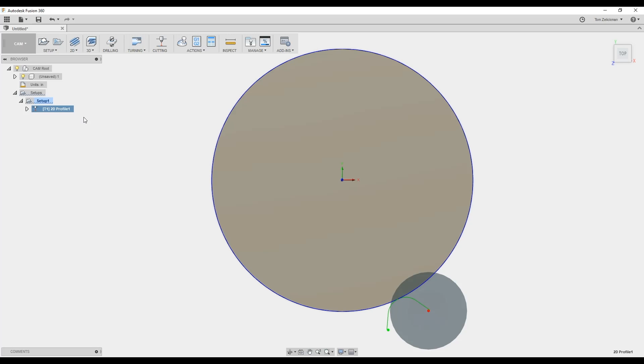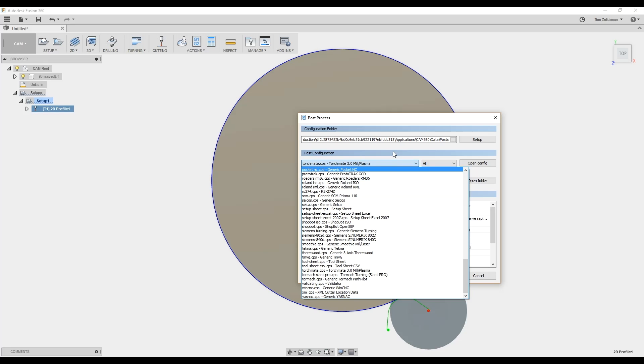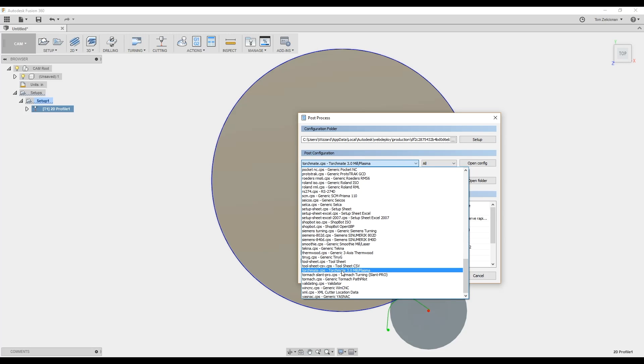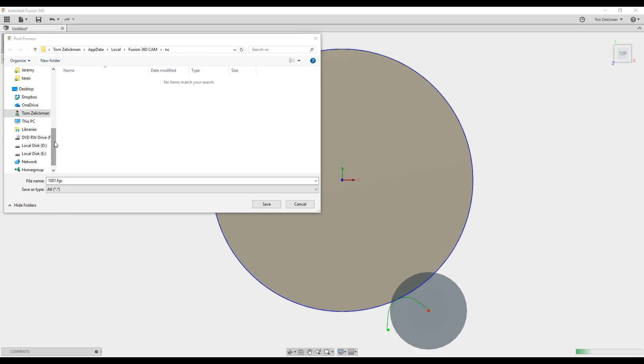So we've got our code — there's not a whole lot to this particular one, but it could have as much in it as you wanted. We need to get this into G-code, so go to post processing. You've got lots of different generic post processors. I went to setup and chose generic posts — this is where you could do cloud posts or others. For right now I'm using the generic Torch Mate plasma cutting post.